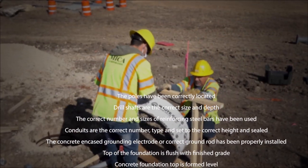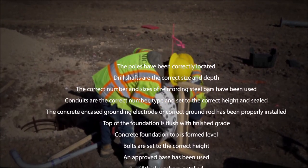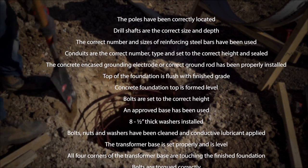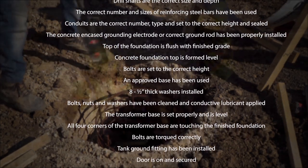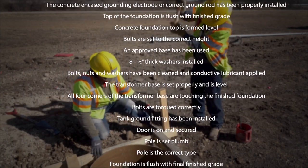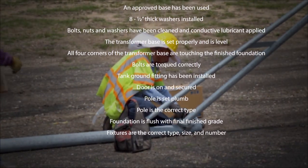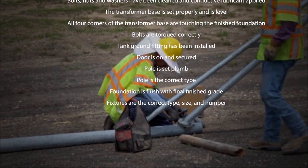The poles have been correctly located. Drill shafts are the correct size and depth. The correct number and sizes of reinforcing steel bars have been used. Conduits are the correct number, type, and set to the correct height and seal. The concrete-encased grounding electrode or correct ground rod has been properly installed. Top of the foundation is flush with finished grade. Concrete foundation top is formed level. Bolts are set to the correct height. An approved base has been used. Eight one-half-inch thick washers installed. Bolts, nuts, and washers have been cleaned and conductive lubricant applied. The transformer base is set properly and is level, with all four corners of the transformer base touching the finished foundation.